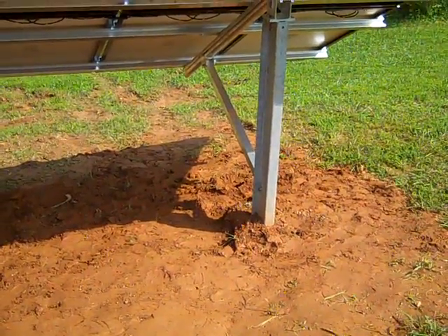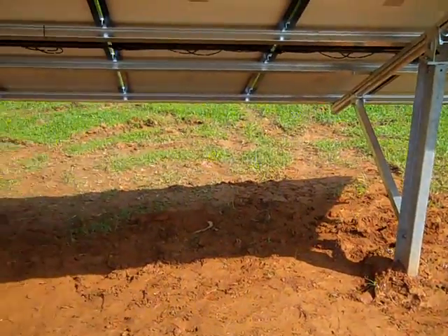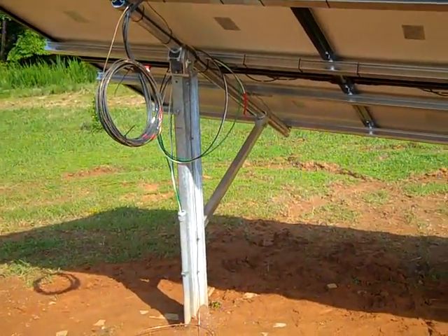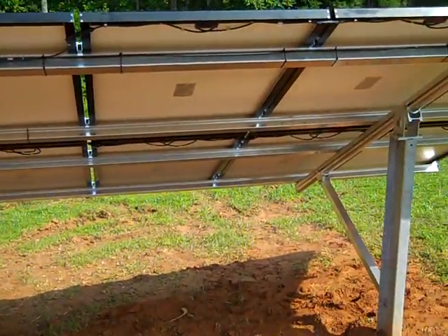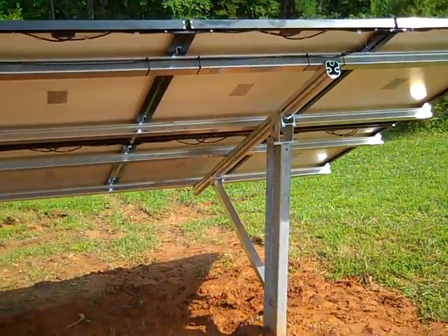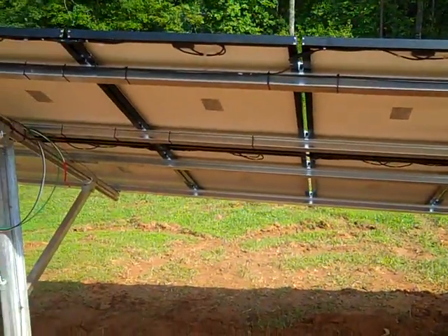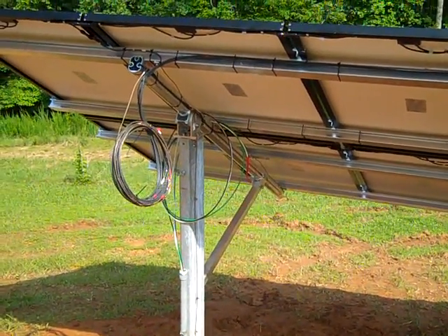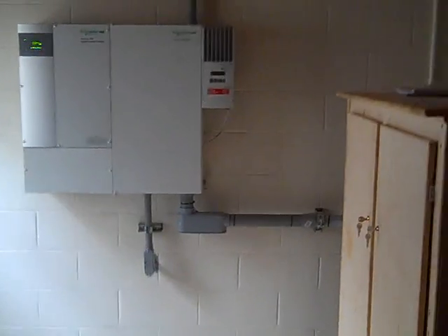It depends on the lay of the land — you can only go so far before you'd need a separate ground mount. If we wanted to expand the system, we could duplicate this setup and feed that in. We've done a lot of other prep work that allowed us to do a fairly small array to handle all the critical needs here.